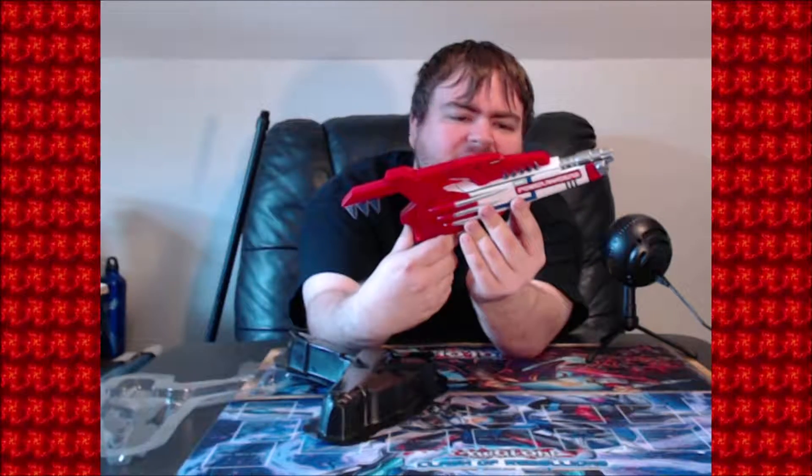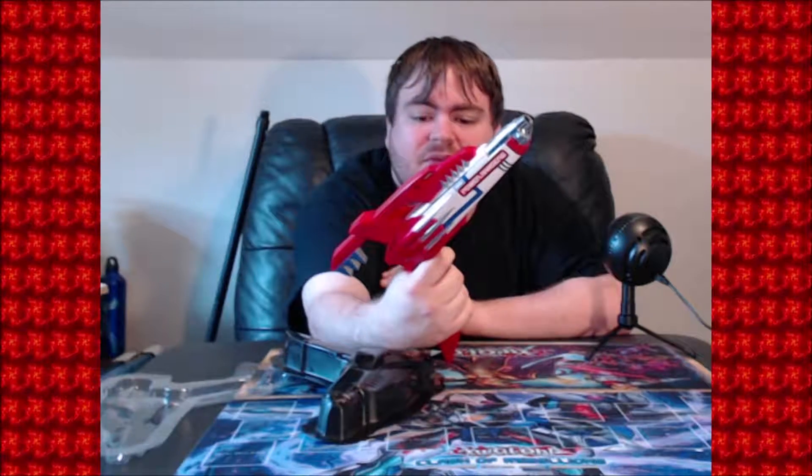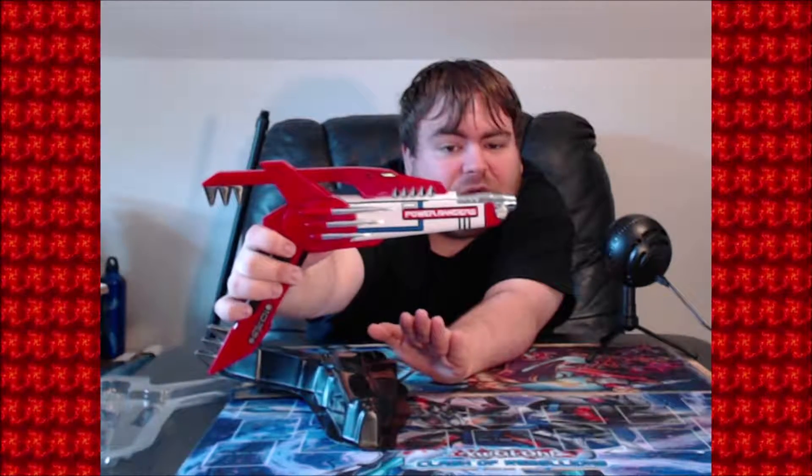This is what we really wanted — the Legacy Blade Blaster outside the box. I don't know if I want to say it's smaller than I thought it would be. I have some nostalgic feeling since I owned the original, but I actually don't remember what it felt like. I think I remember the top being mostly red and just saying Power Rangers in generic lettering. Now it says Power Rangers in the typical format from the show, so it's more show-accurate than it used to be.